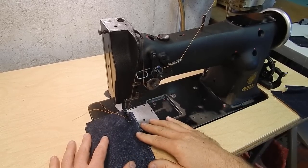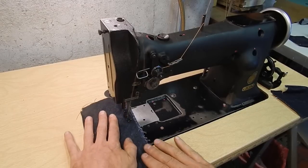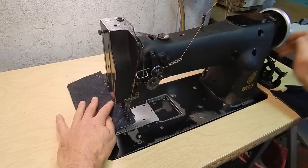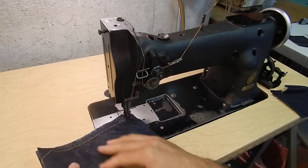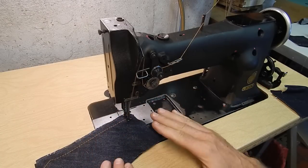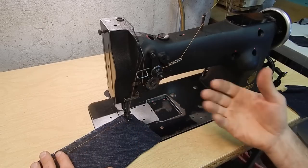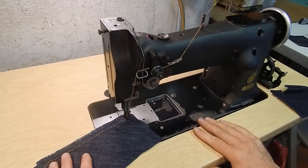Now we're going to sew at five stitches per inch. One of the things you'll notice is that when I started, I had all these loose layers. Because this machine has needle feed, it helps hold all those layers together evenly. The needle actually pushes the material through along with the feed dogs underneath — they work in unison feed.